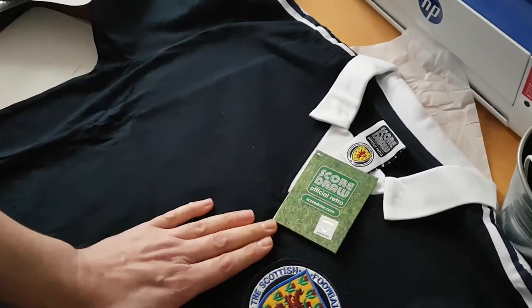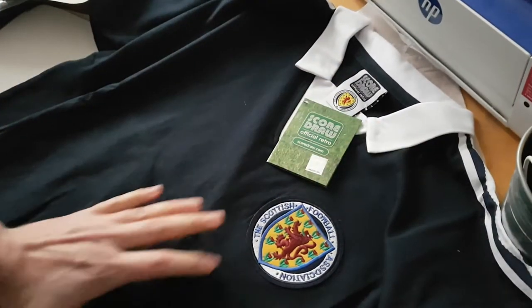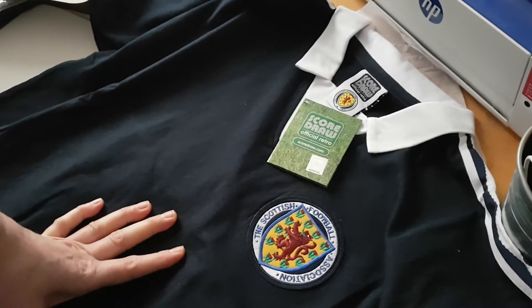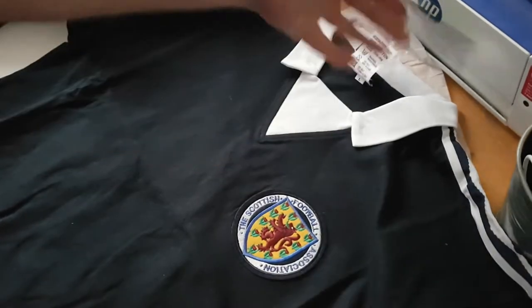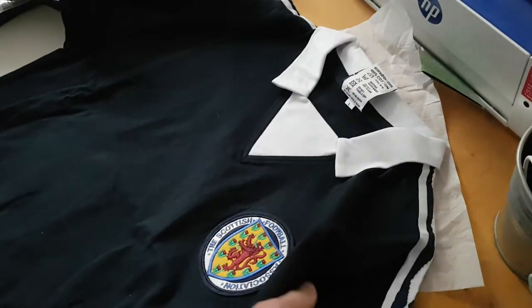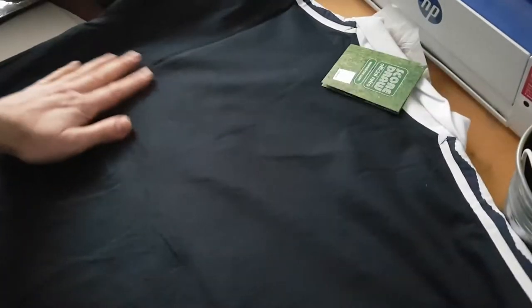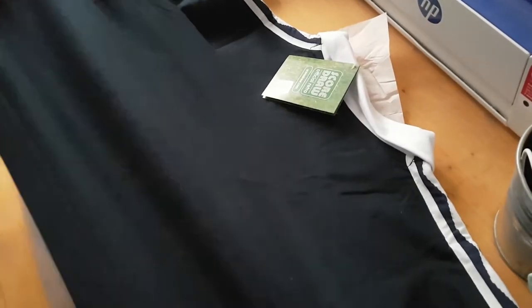They also sell numbers — they are a replica of the numbers of the time — and I'm planning on buying number eight, which was Archie Gemmill's number, and maybe printing it on the back, because right now as you can see there's nothing on the back. But I have to say it looks amazing, I can't wait to try it.